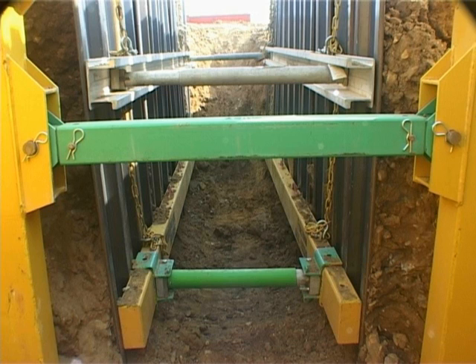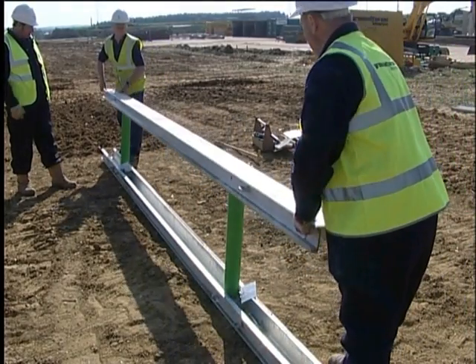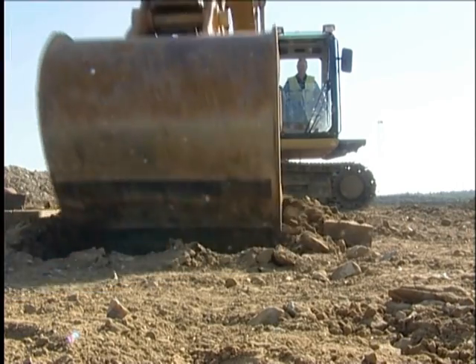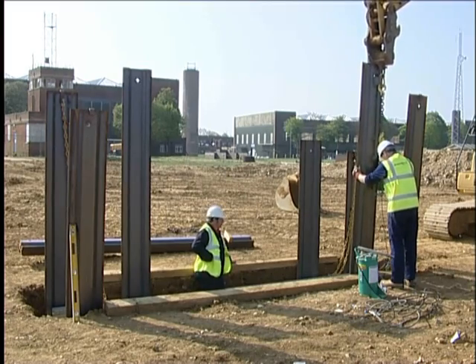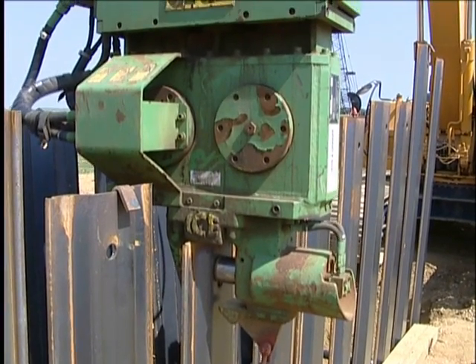The following video sequence shows the installation of two types of whaler: a light-duty aluminium unit and a heavy-duty steel unit. This installation indicates a typical dig and push sequence. The benefits of using a vibratory hammer to pre-drive the trench sheets is also shown.